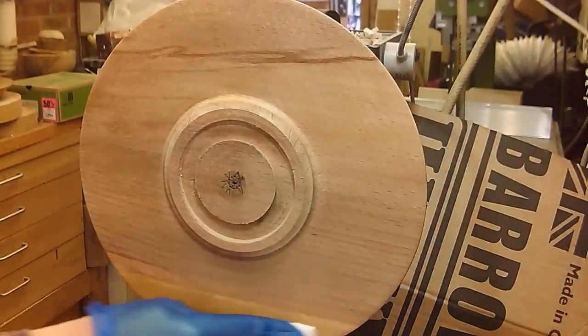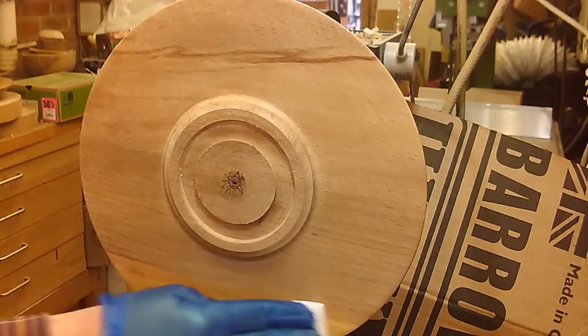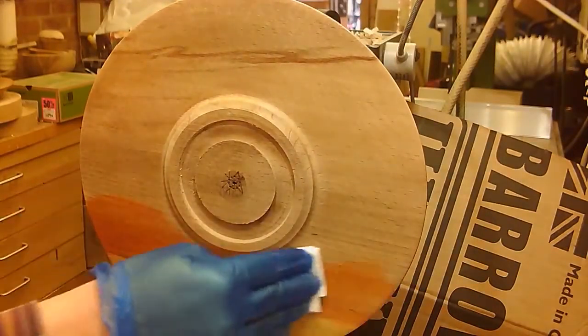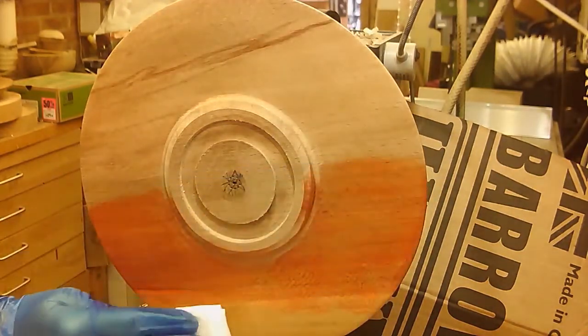Hi and welcome to another decorating platter rims video. This one is actually combining spirit stains from Chestnut Products and some acrylic paint — metallic silver and metallic gold.